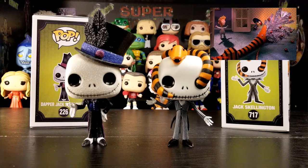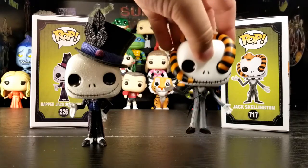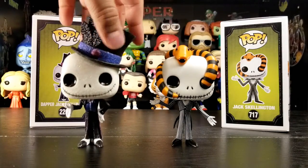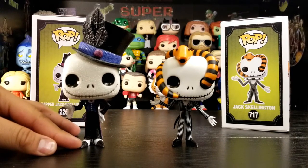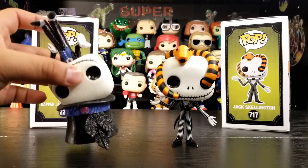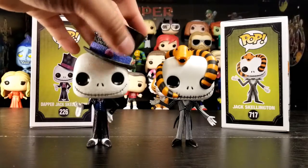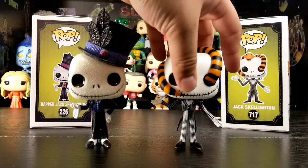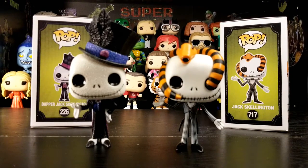The cool thing is they actually stand up and don't need stands, which is really nice. That dapper one especially — the old one didn't want to stand. I would have to put it on top of the hat to get it to stay because it kept wanting to fall over, it's so heavy. So you're saying you had it upside down? Yeah! But one thing that really upsets me is when they don't stand — it drives me crazy. They're meant to be displayed and they can't even do that.